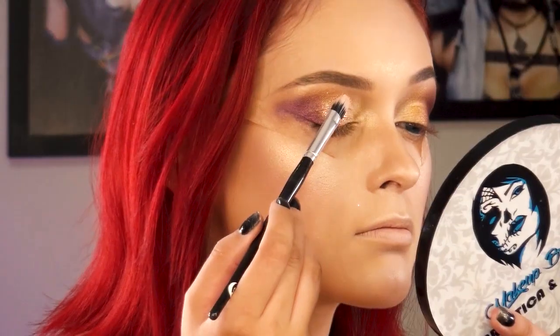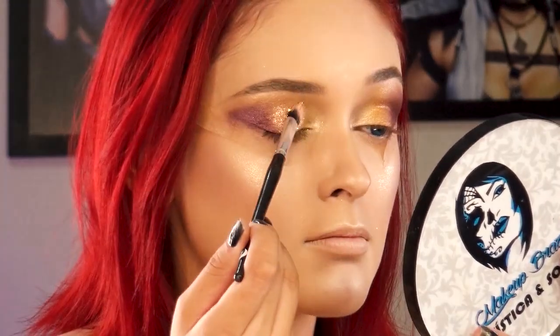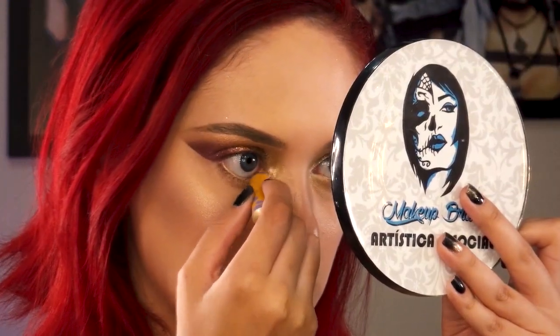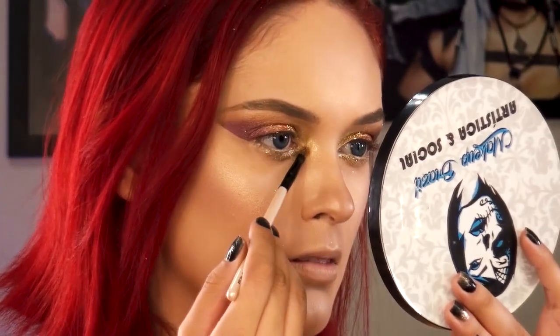E por último, um dourado bem clarinho para iluminar a parte interna dos olhos. Para os glitters, aplico uma colinha primeiro com os dedos, e por cima dou batidinhas do glitter com um pincel. Retiro o micropore que havia aplicado antes de começar o trabalho com as sombras. Aqui é só passar um lápis dourado e uma sombra cremosa dourada e glitterinada abaixo dos olhos.